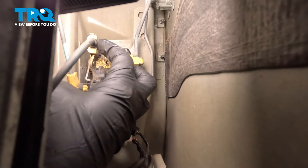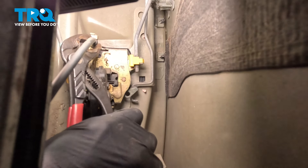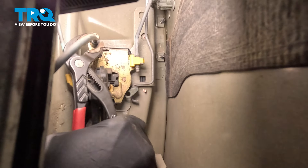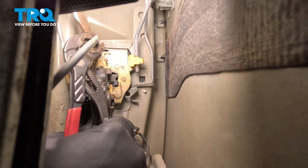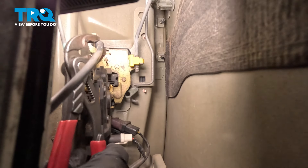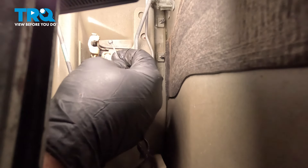Right here is our cable end going into this unit. You can try using a pair of pliers or whatever tool you have available to pop that out. You might be able to use a combination of pliers and a screwdriver. We're going to work our cable out and pull the barrel end out.